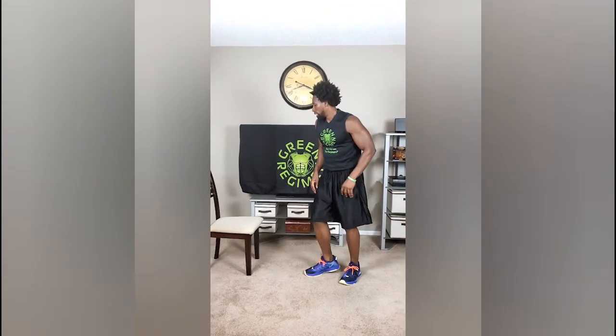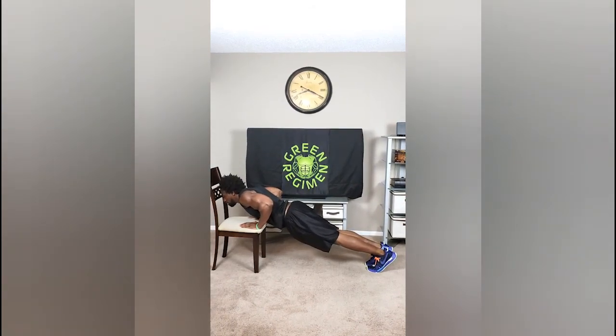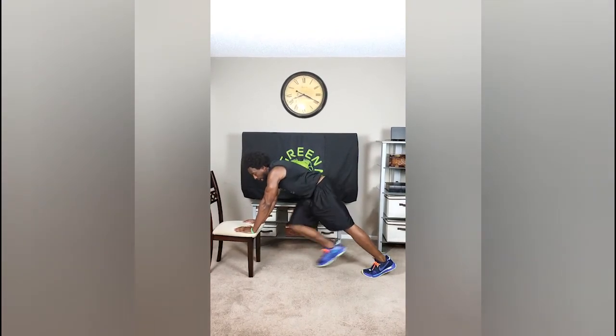So our next exercise would be 25 reps, slow and controlled, of incline push-ups — one, two, three, up. Make sure that you extend fully at the top.